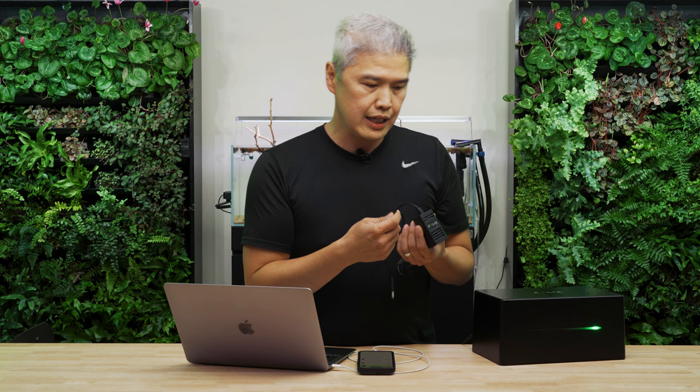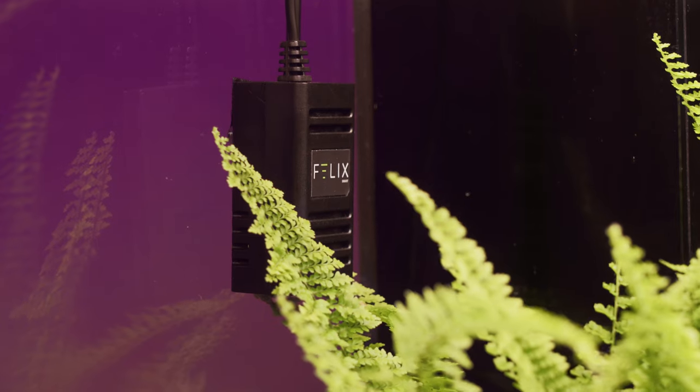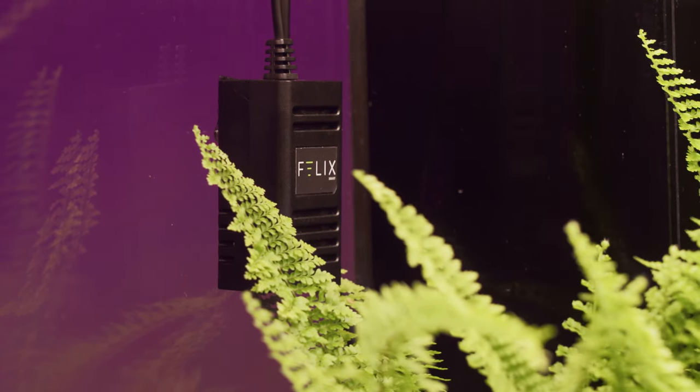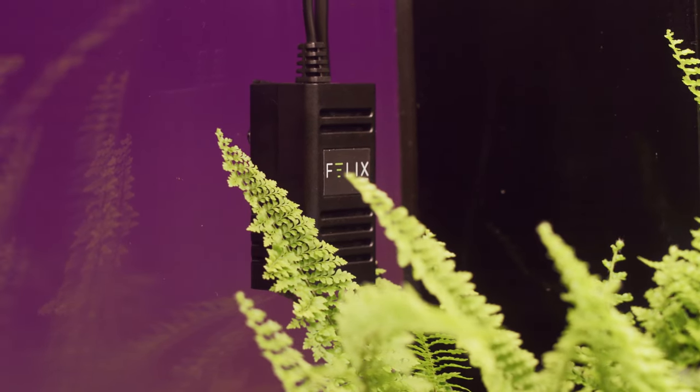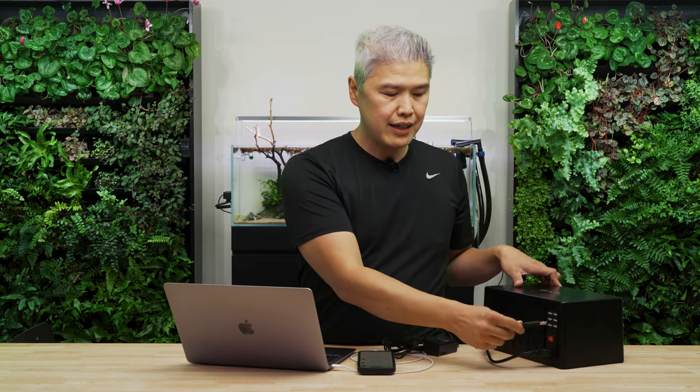I'll show you one of the probes that comes in the terrarium kit. This probe is essentially a temperature and humidity probe, and it can sit anywhere in your tank — reading anywhere from zero humidity all the way to 100%. All of our probes are plug-and-play, meaning all you have to do is plug it into the back via USB; they're all calibrated for you already.